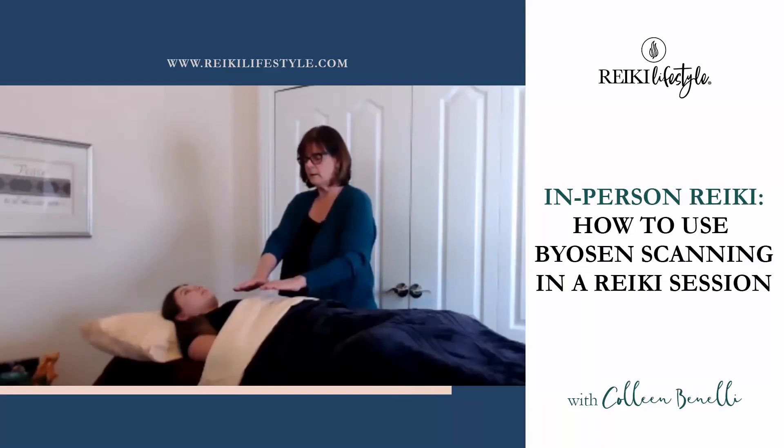My hands are getting slower right here, and I definitely feel a difference between here and here. I'm going to go ahead and keep my hands in this position for a minute. Another choice I might make is to remember that I need to return to these particular places in the session and spend extra time there.